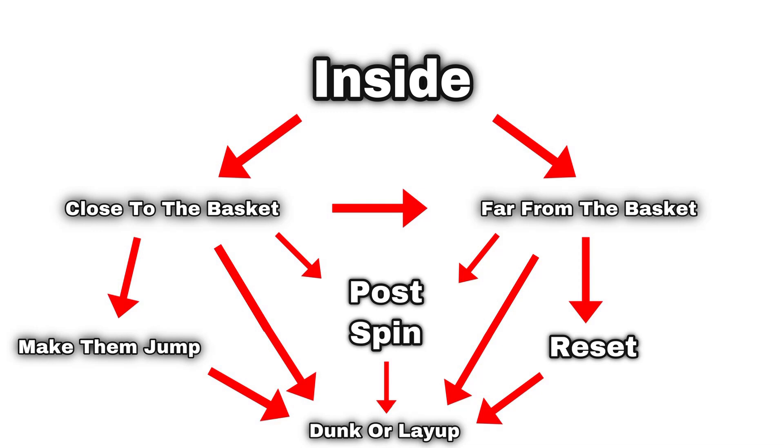Make sure you watch to the end because every topic is just as important as the other. This is basically the diagram for scoring inside — it may look complicated but I promise you it's not. If you're close to the basket you can get buckets. Far from the basket you can post spin, dunk, or reset. This is basically what I do every single time and I have a very high success rate doing it.